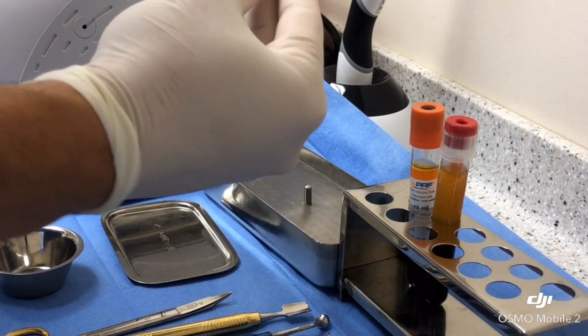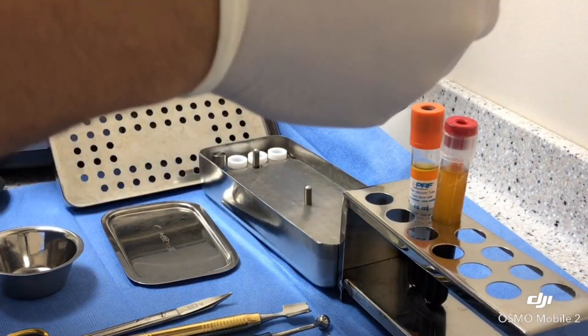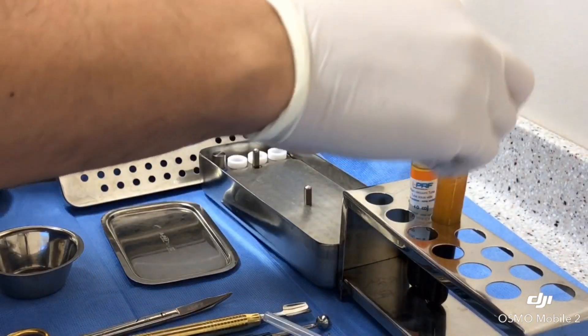Here we are harvesting the PRP, or the liquid portion of the spun blood, to irrigate the socket.